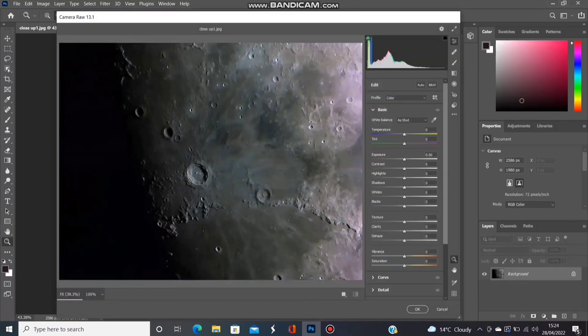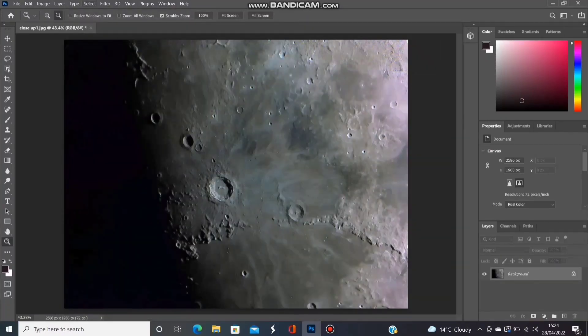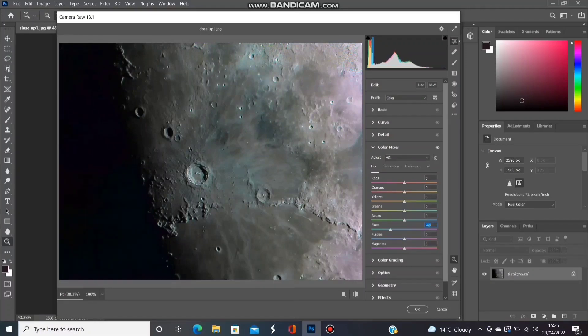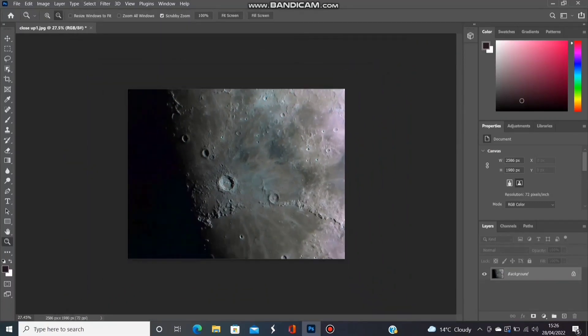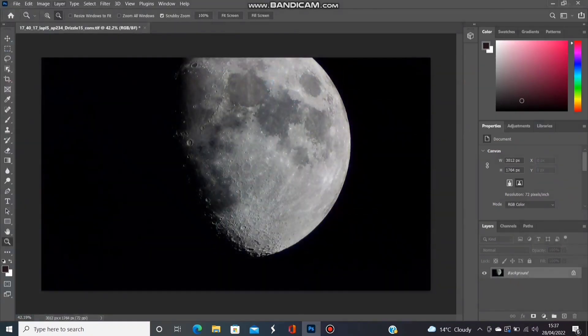That's the process really. After that you just play about to your heart's content until you end up with an image you're satisfied with — there's no right or wrong answer. You can't see the colours you're trying to bring out anyway, so it's up to you how subtle or vivid you choose to make it. I quite enjoyed this whole little process and ended up being quite pleased with the image, considering I hadn't expected to get anything at all. I then turned my attention to an image taken the same night through a different telescope of the moon as a whole, just to see what I could get out of that.